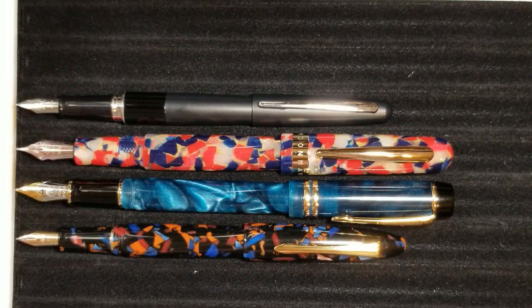Up next I'll post some measurements and weights, and then of course do a writing sample so you can see the nib in action and do a little comparison with another Moonman nib as well.